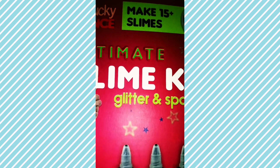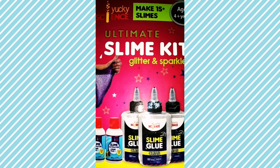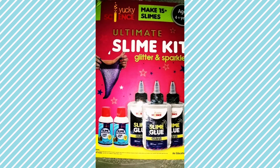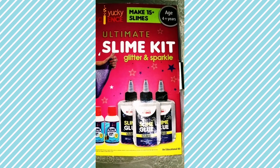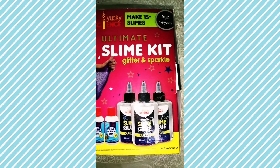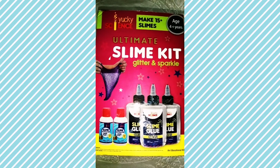Hi guys, welcome to Altaja Kids World. Today we are unboxing Yucky Science Ultimate Slime Kit Glitters and Sparkle, age 4 plus years, and educational kit. Let's unbox it.